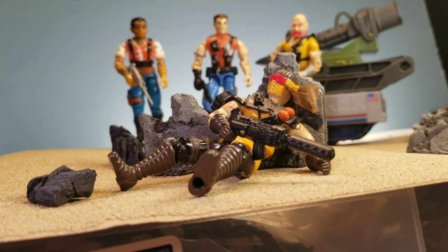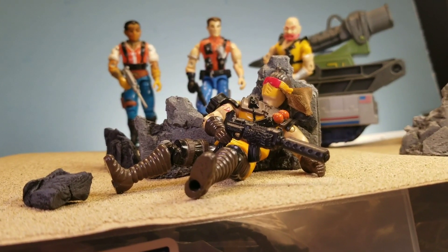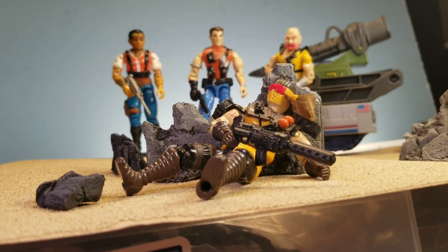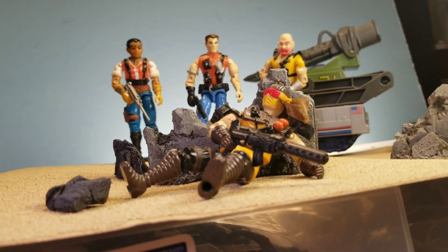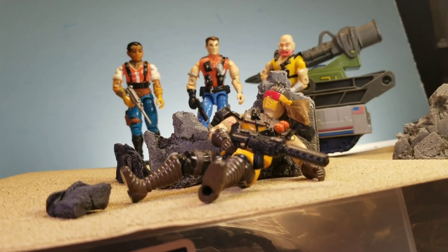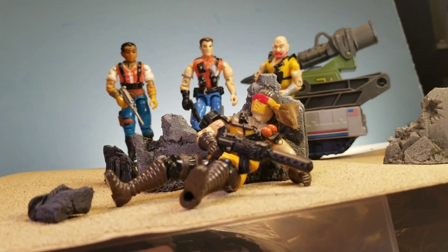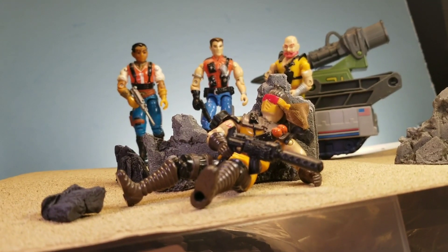Here's the next shot — we've got Scorpion hiding behind some debris with Slaughter's Marauders in the background. I love those guys. It's basically them approaching him — he knows he's screwed. Scorpion is a pretty tough guy but that's Slaughter's Marauders, so he's definitely in some trouble. It's a nice simple shot.